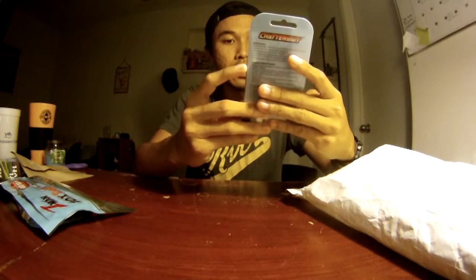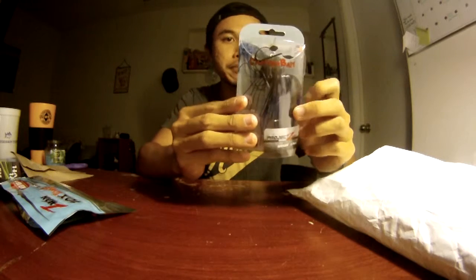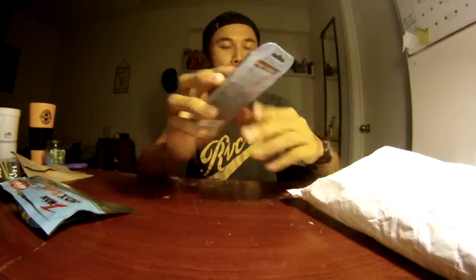And then we got another chatterbait, three-eighths ounce in black and blue — a Project Z chatterbait. That'll be cool. I've been waiting for these to come out.